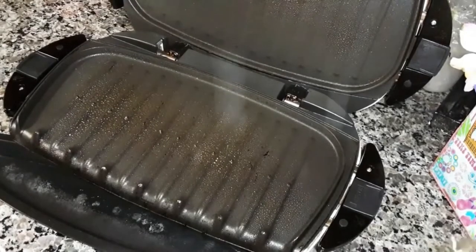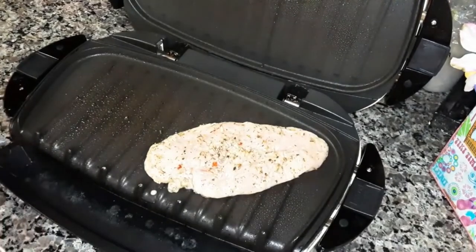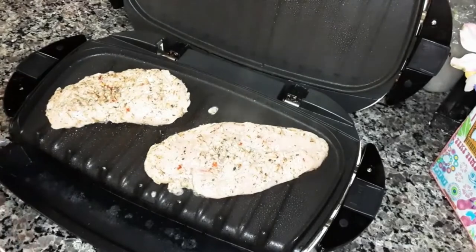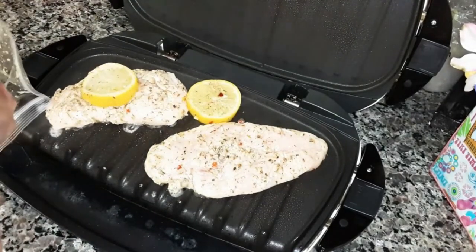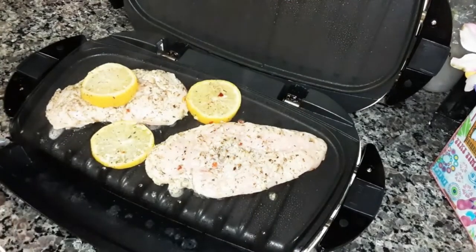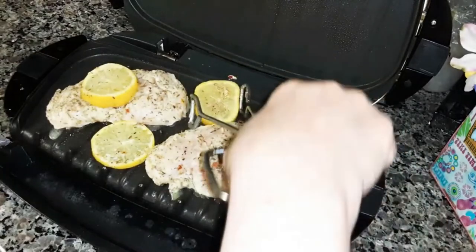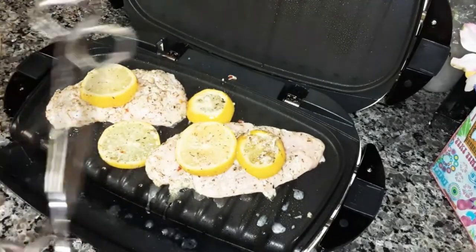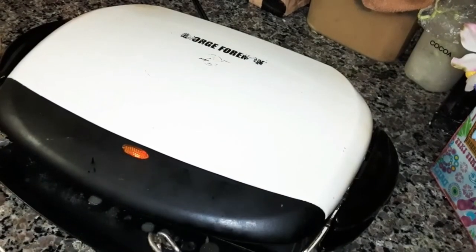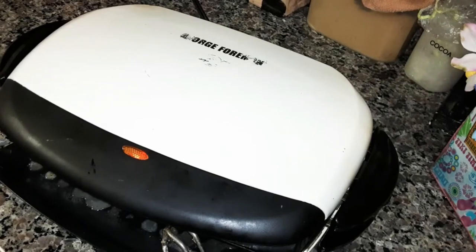I'm going to go in and grill these — this has been sitting in the refrigerator actually three hours. I'm going to grill the lemons too. Then just throw the rest away. On the George Foreman it doesn't take as long to grill. I'm going to let this go for three minutes, then check it and turn it over.